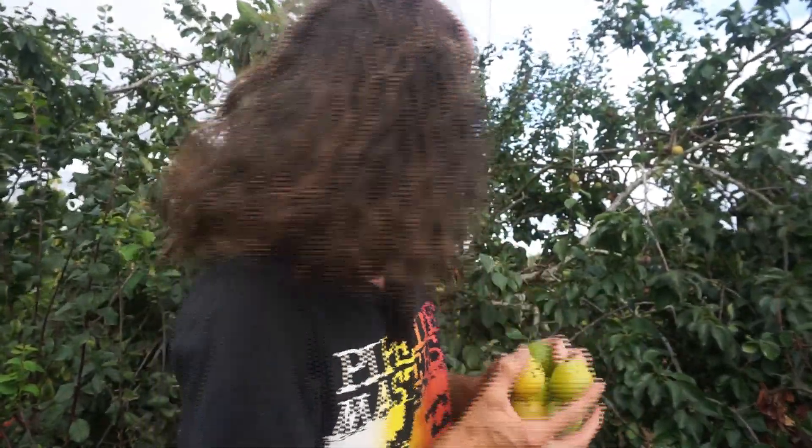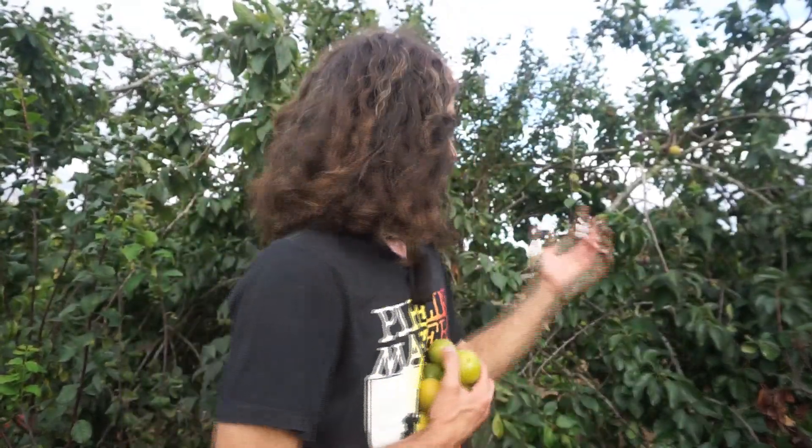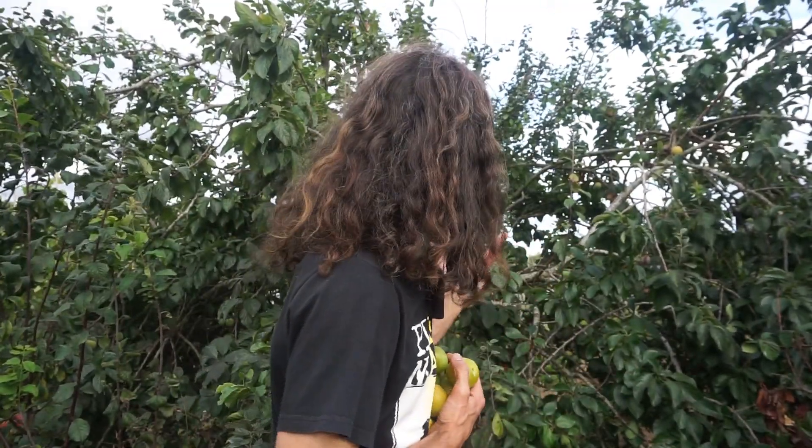I'm in the process of picking some absolutely wonderful plums. Let me know what varieties of plum you're growing — post those in the comment section below. I'd love to hear what varieties you're growing, what part of the world or country you're in, and how your plums and gauges are doing, because I'm sure many other people would like to hear as well.